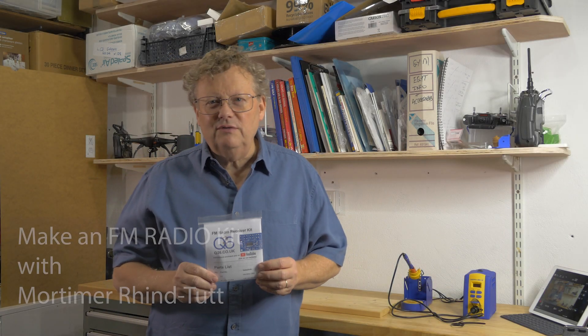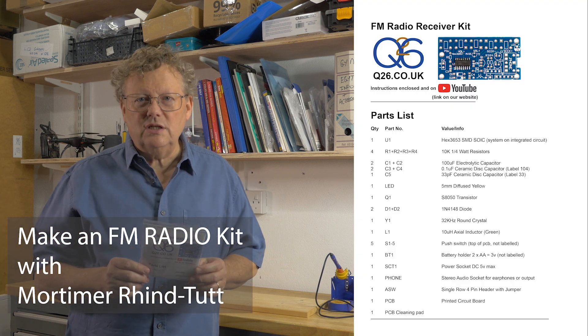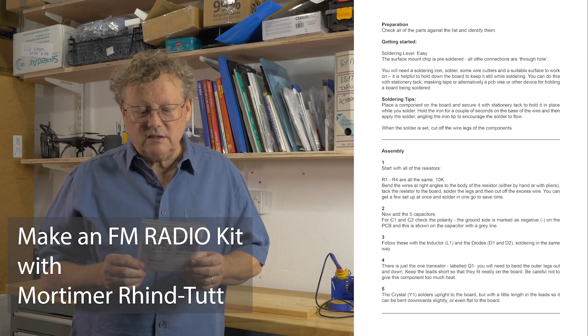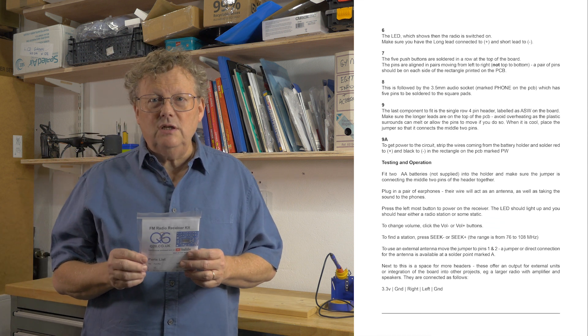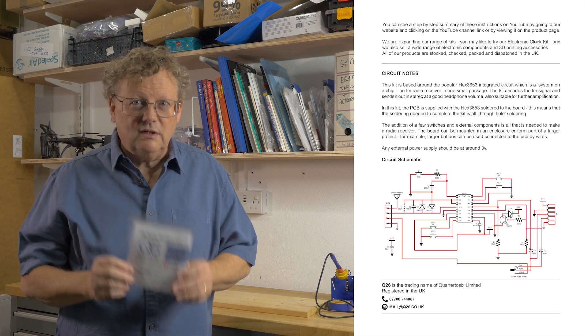This is our FM radio receiver kit, and as with all our kits it comes with clear detailed instructions in English. As ever, all the parts have been carefully checked and packed. Today I'm going to open one up and show how to make it step by step, and at the end I'll show you how to use it and talk a bit more about the kit as we go through the video.